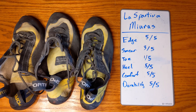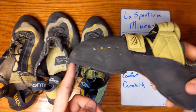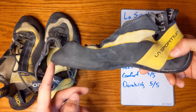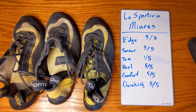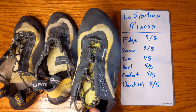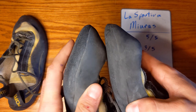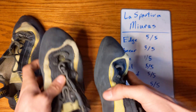The edging capability does drop slightly as the shoe breaks in and the rubber starts to wear out, but that's what you'll find in any shoe. Fresh out of the box they'll be perfect for edging, and the more worn-in pairs you can see still hold up pretty well — though the edge gets a little rounded and they get a little softer. That's just what you're going to find with any shoe.